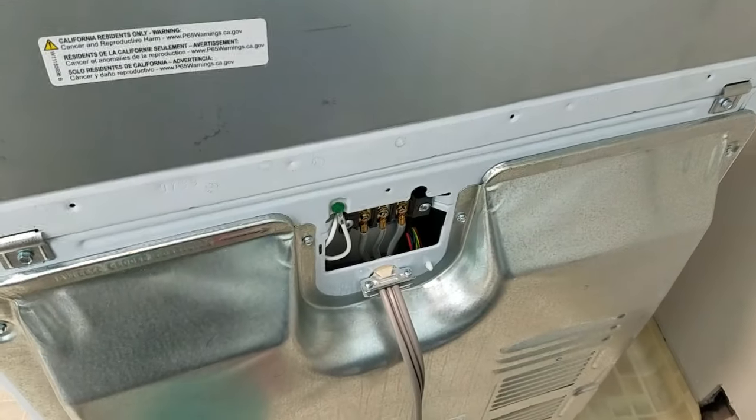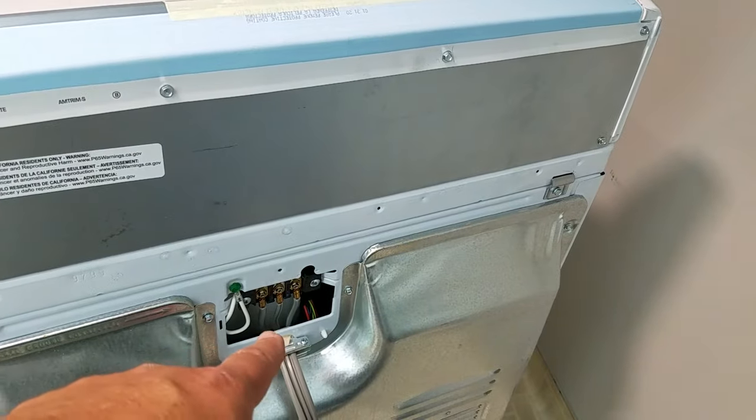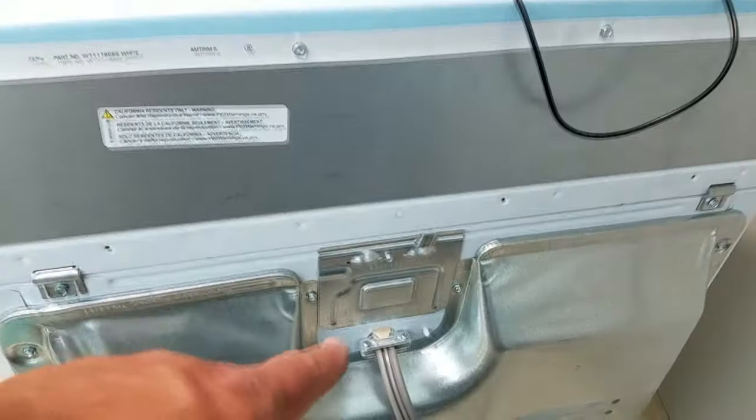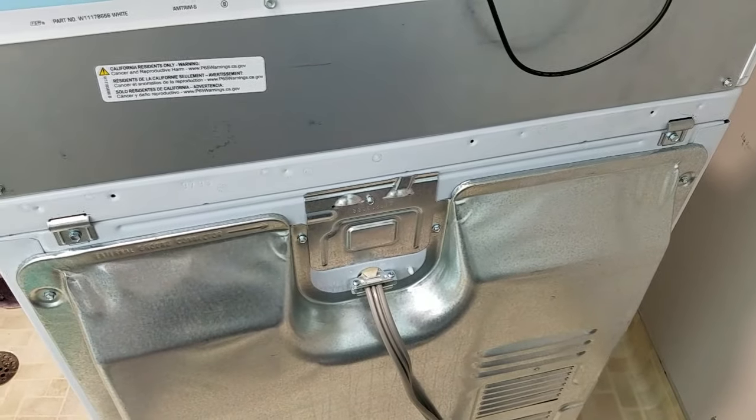It works. I'm going to put the cover plate back on — but before I do, I'm going to unplug it. Power's on, this is all buttoned up, looking good. All modes and functions work very well.